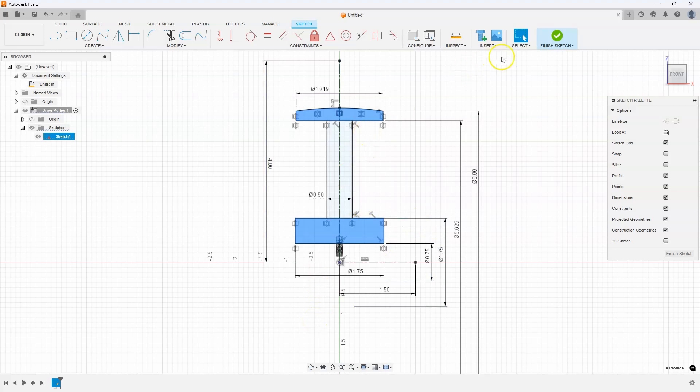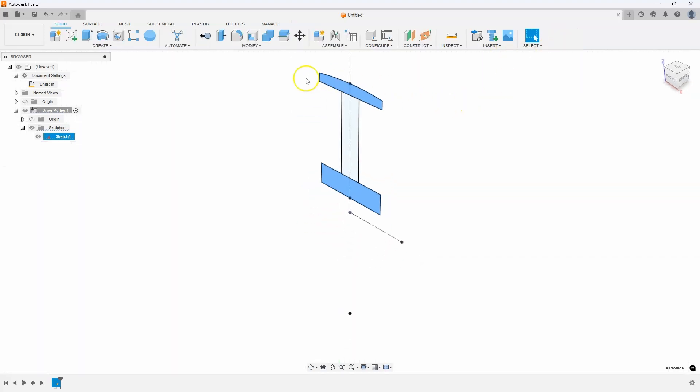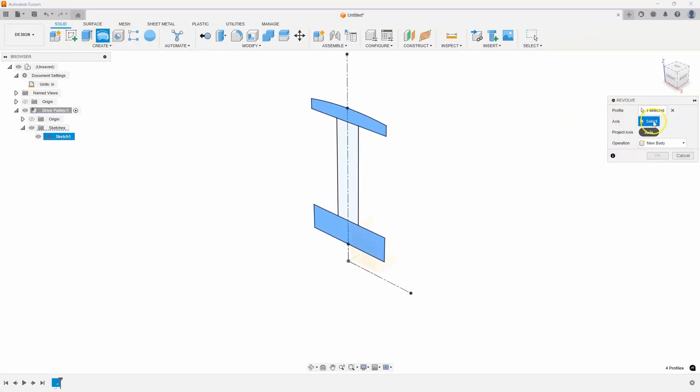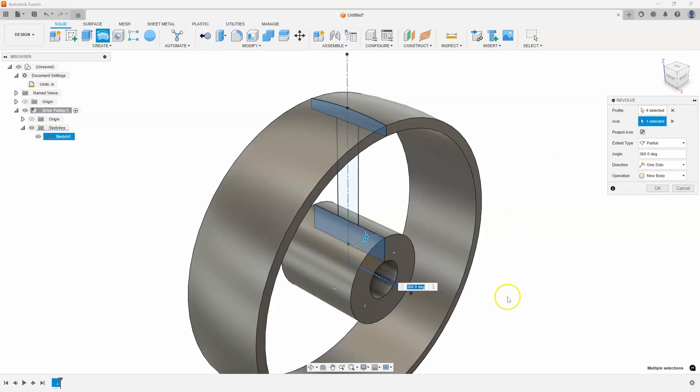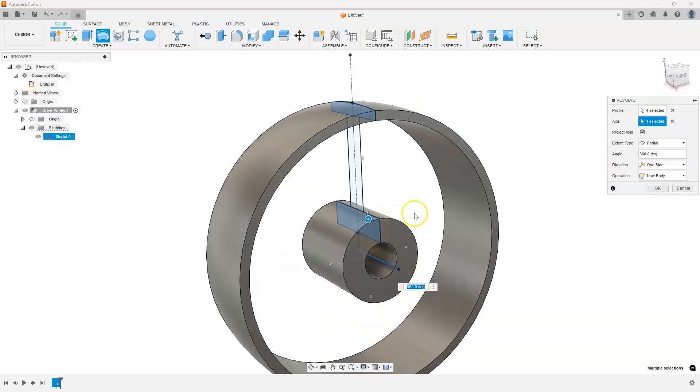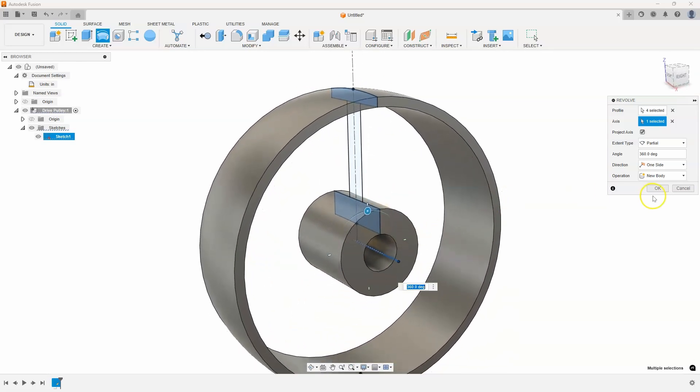I'll finish the sketch and say revolve. It already knows what the profile is. For the axis I'll select this axis right here, and you can see it's revolving the curved upper profile and the cylinder down below.